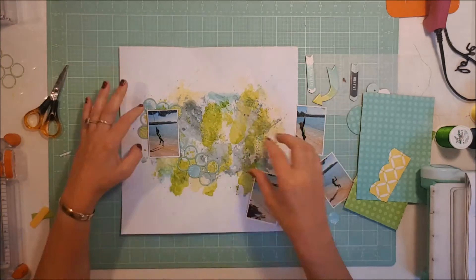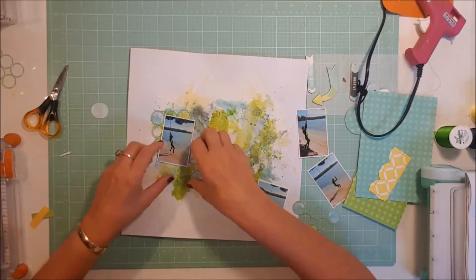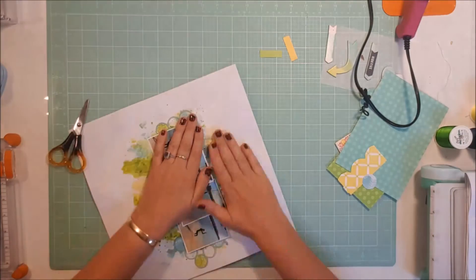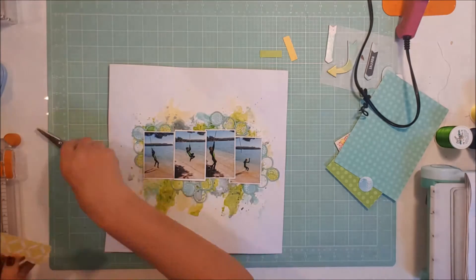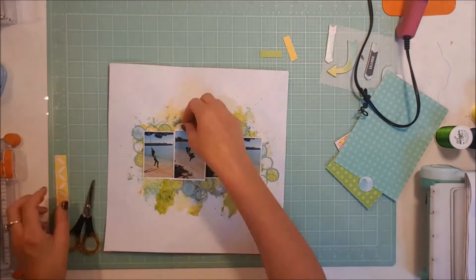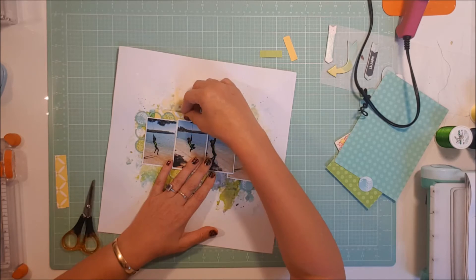I start sticking all this down, so that's all in place, and I start to know a little bit what I want to do. There we go, they're all in place. I do use this little bit of yellow paper — it adds a nice pop of yellow. A piece up the top and then another piece down the bottom.